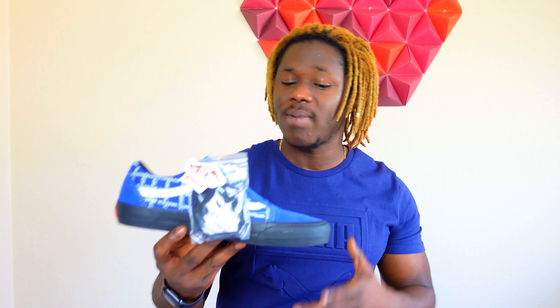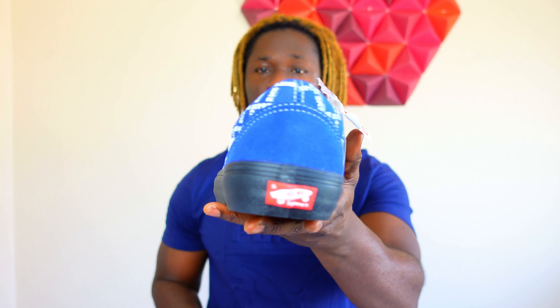If you are new to this channel please kindly smash that subscribe button and comment below to let me know how you feel about these. I'm not a skateboarder and I don't normally rock Vans, but people tell me they are very comfortable. This is my first time owning a pair. As soon as we hit 500 subscribers this shoe is going to be a giveaway on the channel.